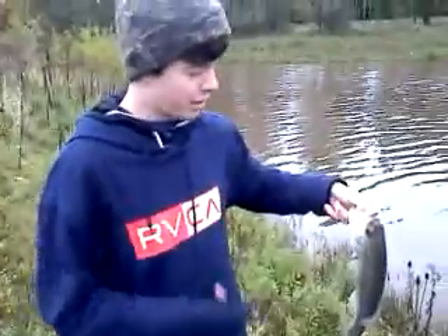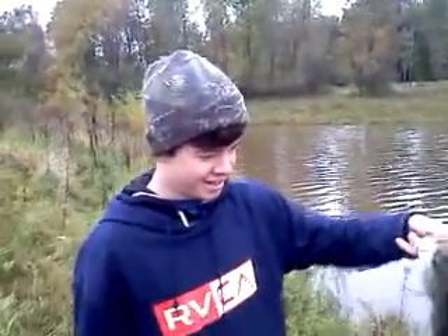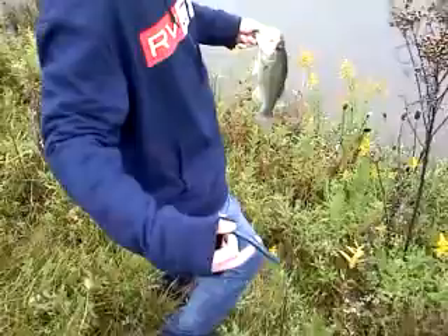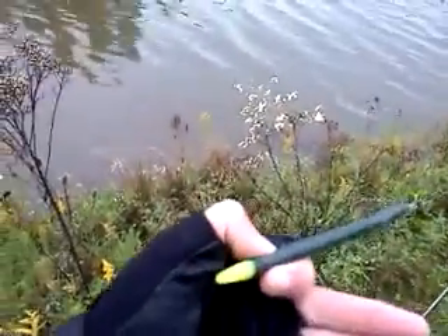Michael missed one when I took a cast and hooked him. That's a nice bass. I'm using a Junebug colored worm, Texas rigged. I'm also using a little Senko with a chartreuse tip. He caught that one and I missed mine.